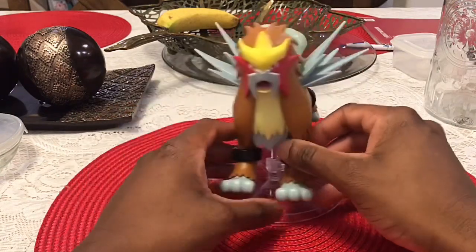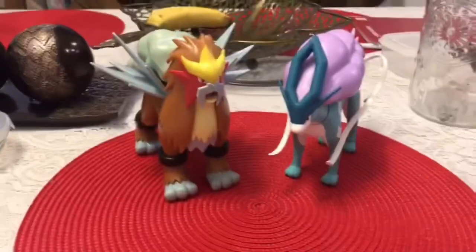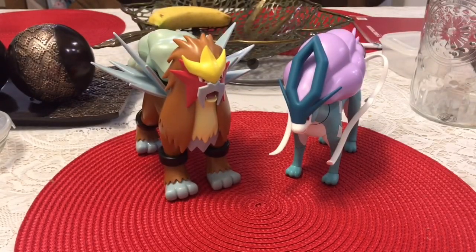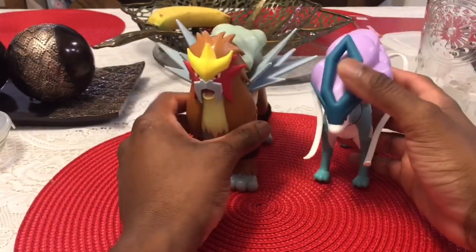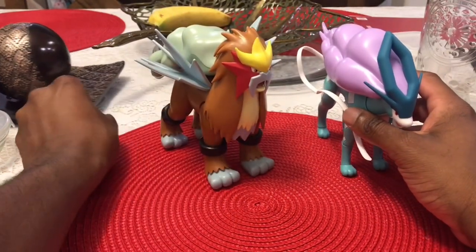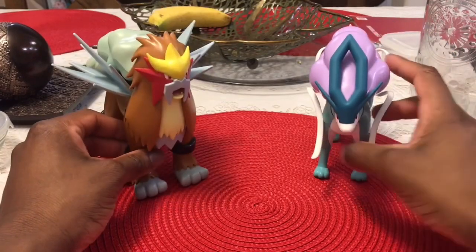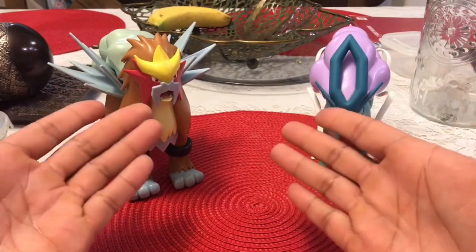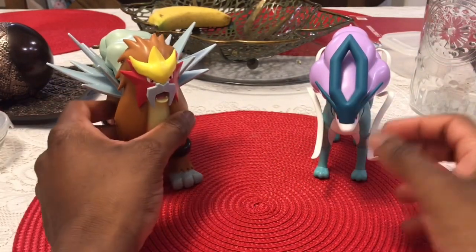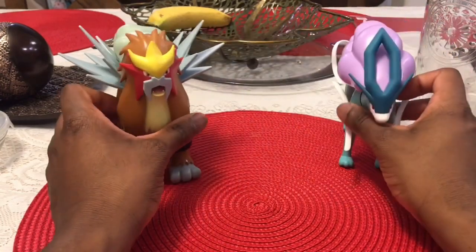It's very majestic — he's such a majestic Pokemon. Alright, so here I have the Entei and Suicune right next to each other. I just need to get Raikou and I'll have all three legendary dogs. Having Suicune right next to Entei is pretty cool, very nostalgic — you have Pokemon 3 and Pokemon 4 Ever in that sense. The details are really good. I never thought the day would come where Jazwares would do something like this.